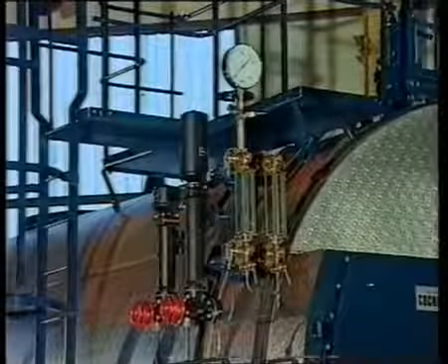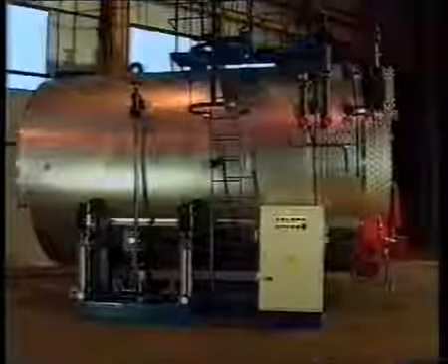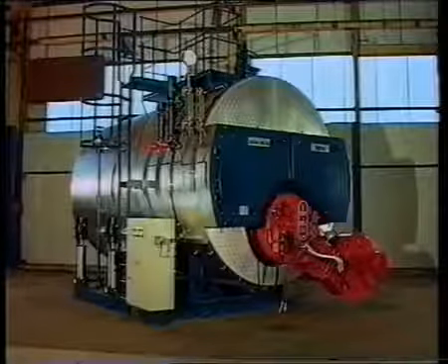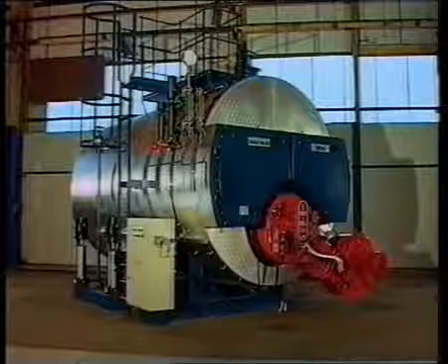The water gauge assembly allows a visual check of the water level. The pressure gauge indicates the actual pressure in the boiler. All external electrical components are pre-wired to a side-mounted control panel. Cochrane, the Boilermakers — providing a quality product since 1898.